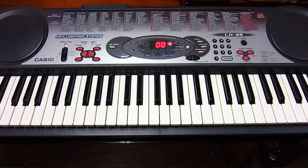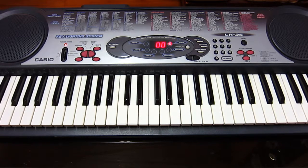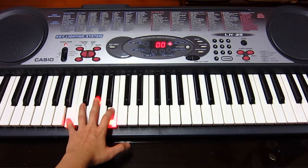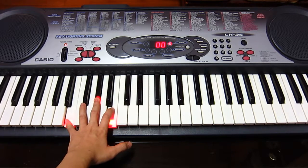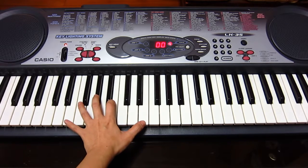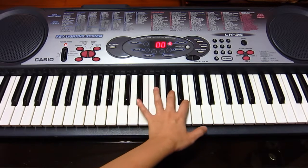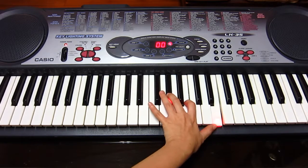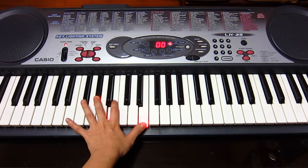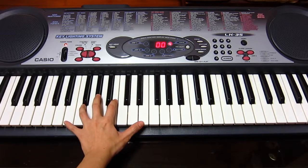For the left hand, there are three notes that you are playing, but you'll be using fingers five, three, and one. When you play, make sure when you turn, those three notes are placed at the higher octave. When you turn back, aim for those three notes again.